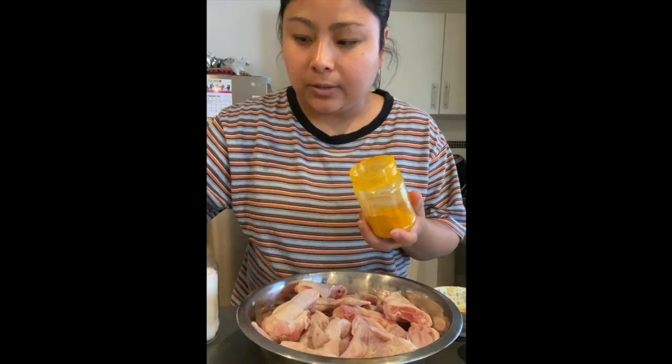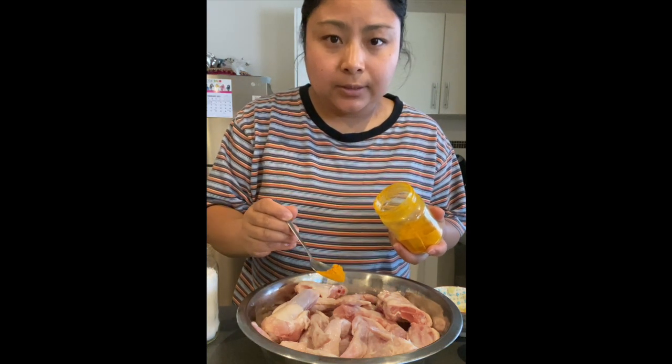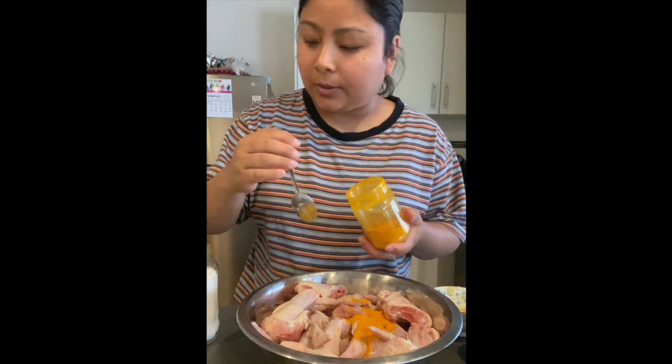Hi everyone, today I'm going to show how to marinate chicken wings and drumsticks. First of all, I'm going to take this turmeric powder and put half a small teaspoon of turmeric powder.